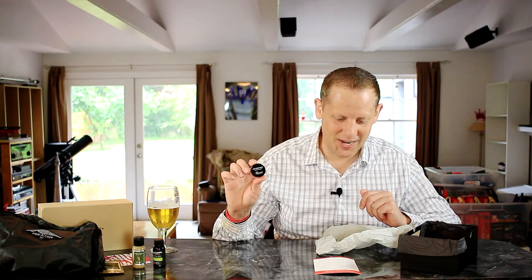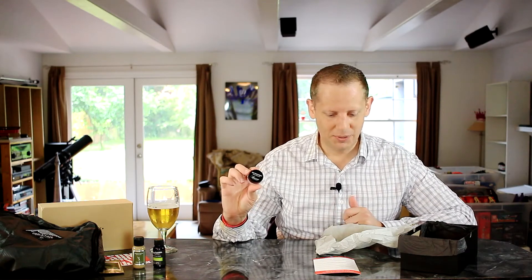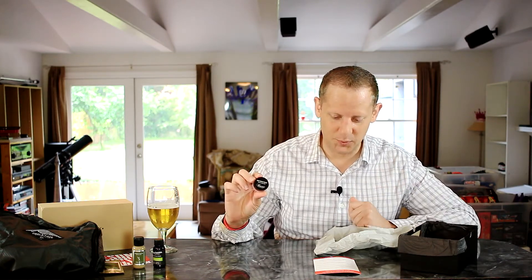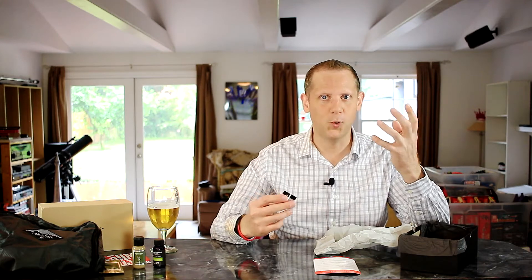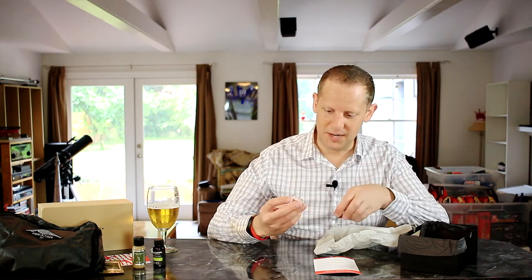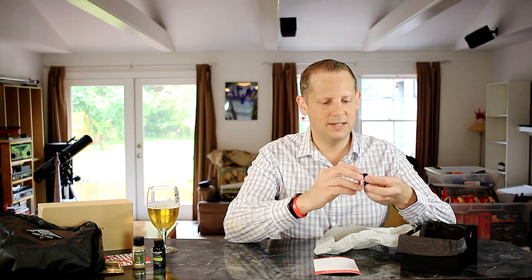Next up, another hair styling product — they must have known I just got a haircut. This is from Baxter of California, their Hard Cream Pomade. Full size is $20. It's described as a pliable high-hold styler with green tea and bamboo to keep hair soft and touchable. I like a firm hold product and this looks like it'll have a matte finish, which I like. Has a nice scent too — looking forward to giving that a try.